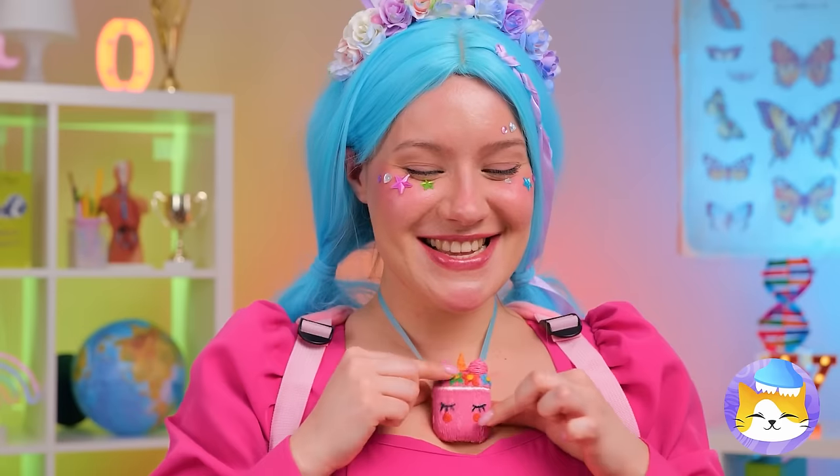Just a harmless piece of costume jewelry. At least, until Teach looks away.